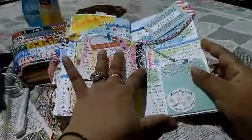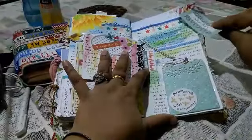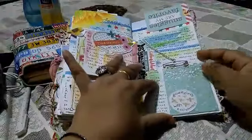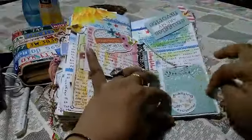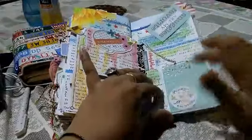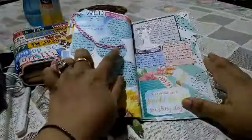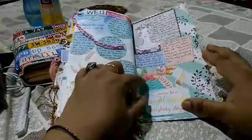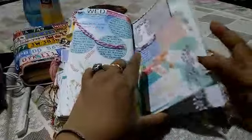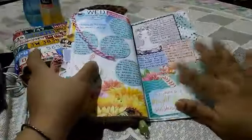I wrote on this side. This is a tag that says 'Snuggles Are My Favorite.' This is a mason jar that I've journaled on the back. There's a small pocket here, and this is packaging once again. Towards the end, I basically plopped down some sticky notes and journaled on those spots.